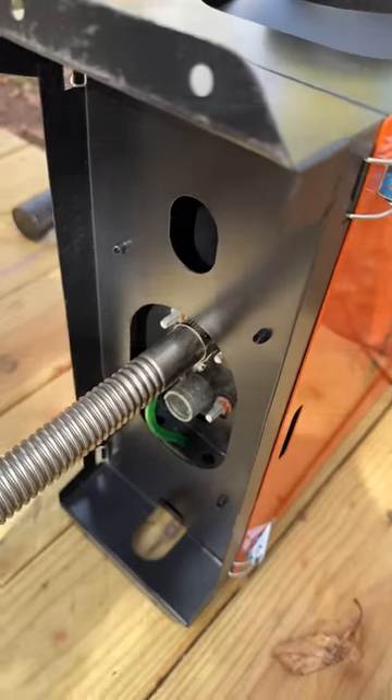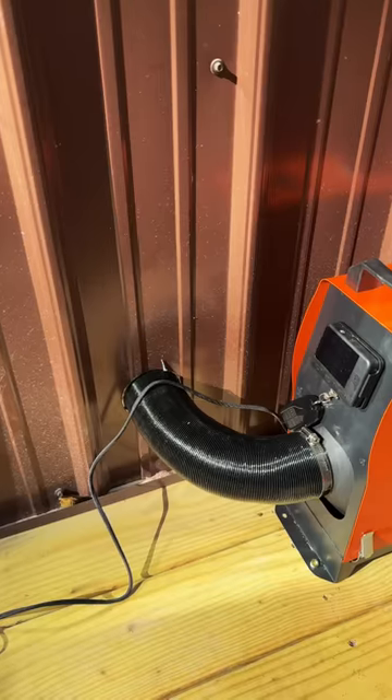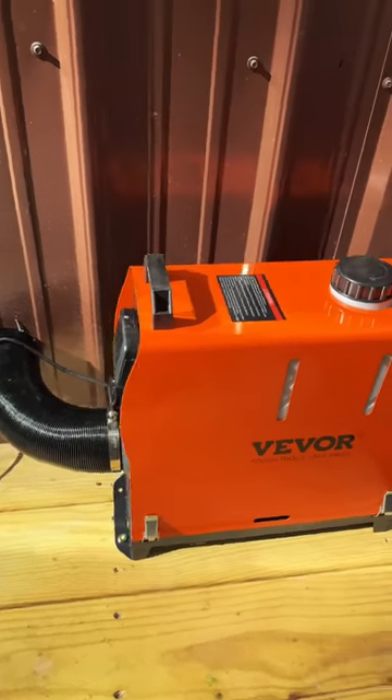If I was going to keep living in my camper and didn't have a wood stove, I would certainly install something like this in addition to or instead of the propane heater.